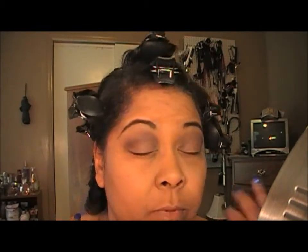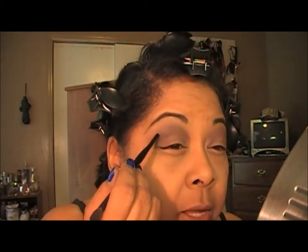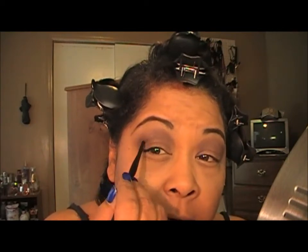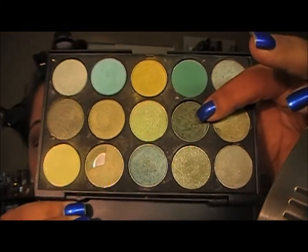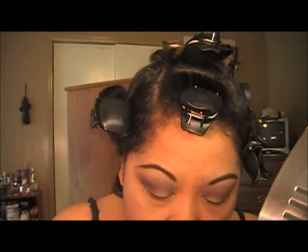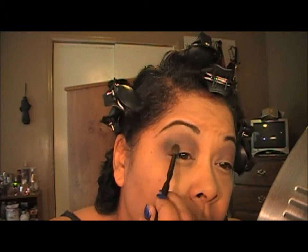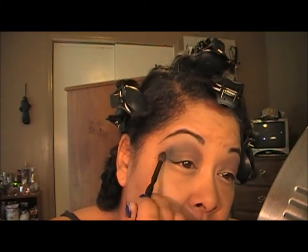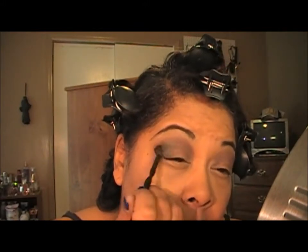So that's what it looks like so far with Sorcery by MAC. Then I'm going to go in on the outer portion — this V part into my crease and up on the outer part — with the color Humid, which is this one here. I'm going to take that and basically do my V, then work it up overlapping on the Sorcery. I'll do both eyes and be right back.